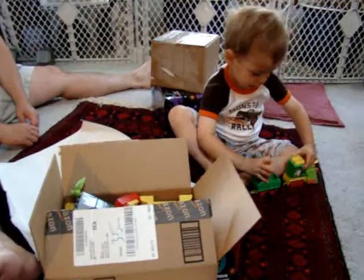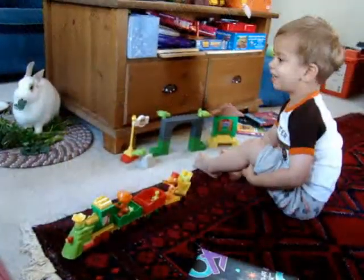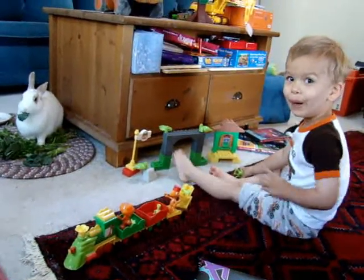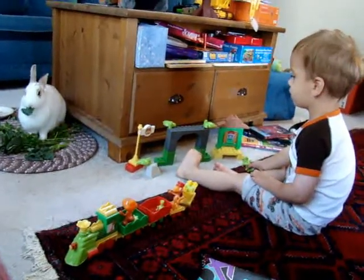How can I put it together? I'll show you. Hey, JoJo bought that for you — say thank you, JoJo. It's from your whole family, Zane. Everyone — Daddy, Mama, and JoJo.